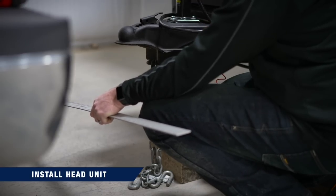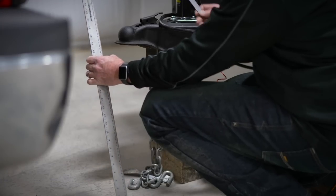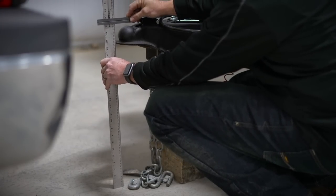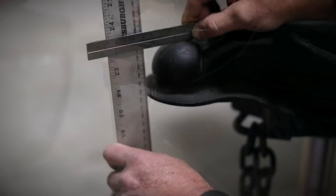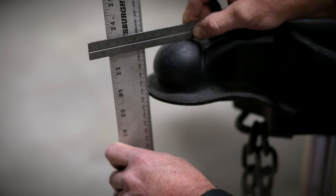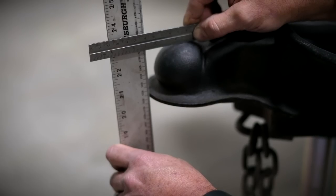Now that we have the trailer leveled using those measurements on the front and rear of the trailer frame, we're going to take a measurement from the ground to the top of the coupler. In this case we are at 22 and three quarters of an inch for this trailer. You'll want to note whatever this measurement is, because that's going to help us set up the head unit.